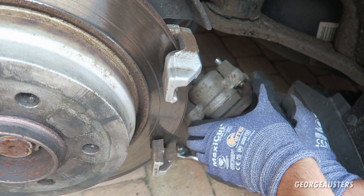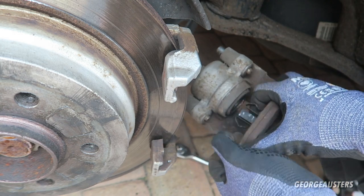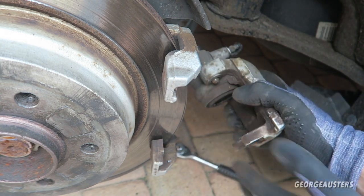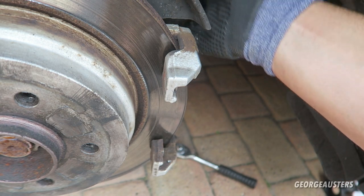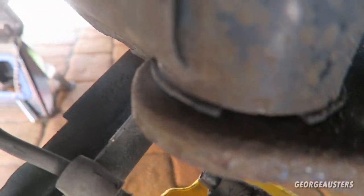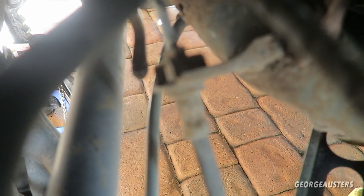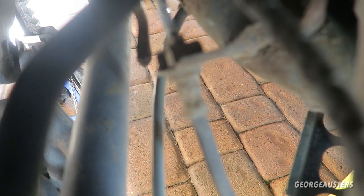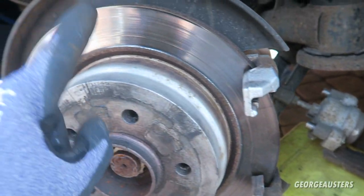Go ahead and remove the pad from the caliper. I'm just going to put the caliper to one side - I don't want to leave it hanging as it puts stress on the actual brake line, so I'll hook it up somewhere. I've just left it supported by a box. Now taking a look at the original brake hose - it looks like we may have to swap these out sometime soon as well because there are some fine cracks along it, which is not good. I'm going to have to be swapping that out for some braided hoses at a later date.